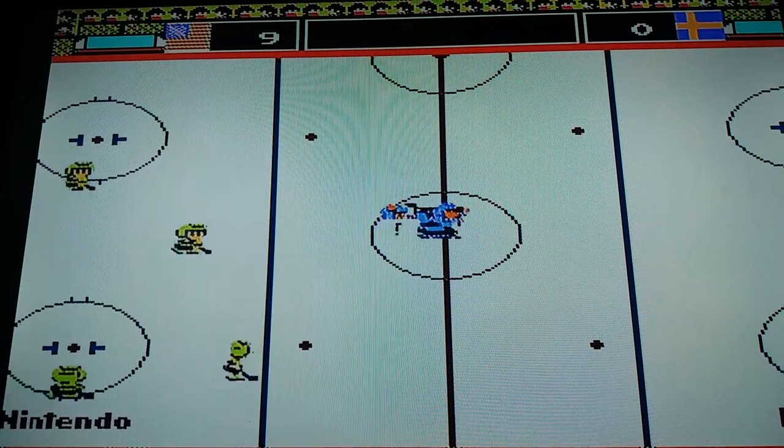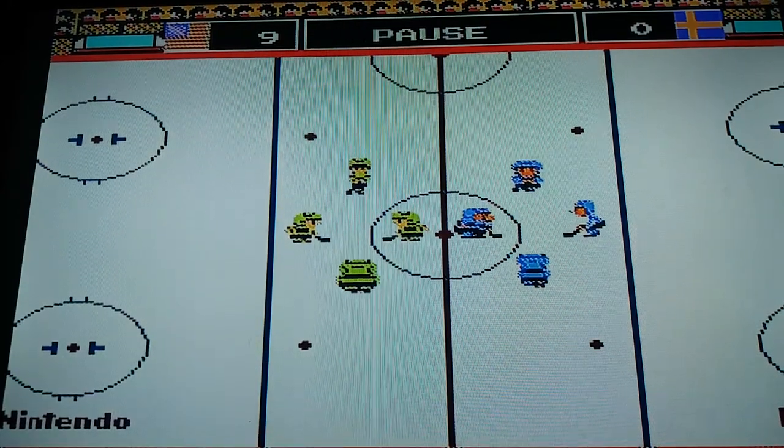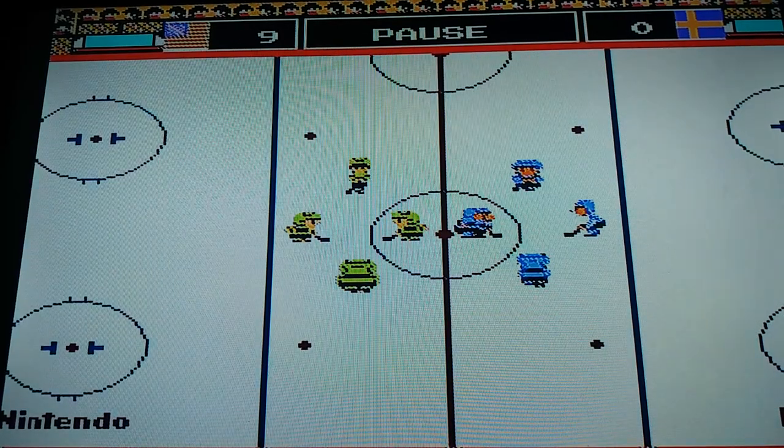Go, yes! So that is ice hockey for the NES for you guys. I hope you like this ice hockey for the NES.